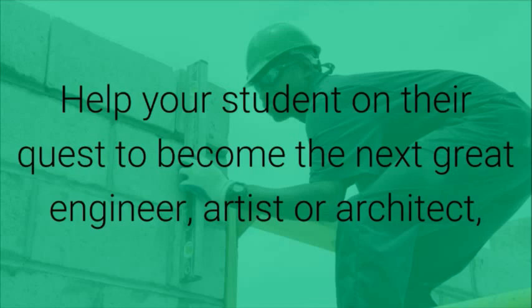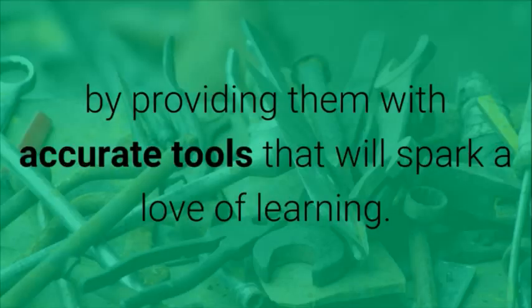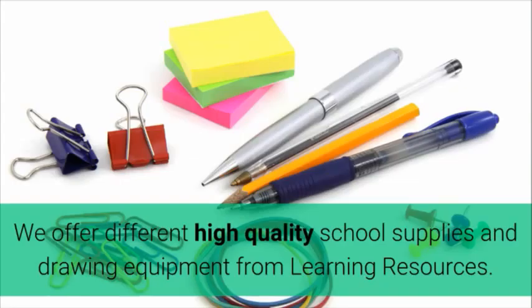Help your student on their quest to become the next great engineer, artist, or architect by providing them with accurate tools that will spark a love of learning. We offer different high-quality school supplies and drawing equipment from Learning Resources.